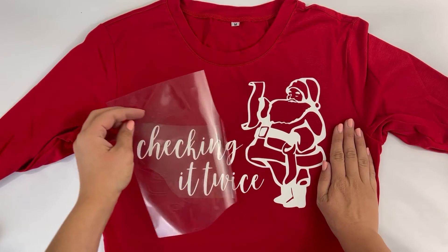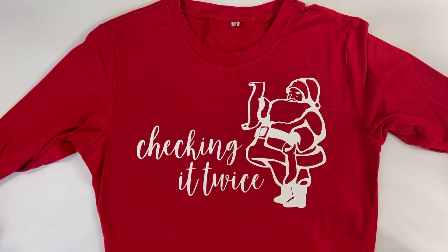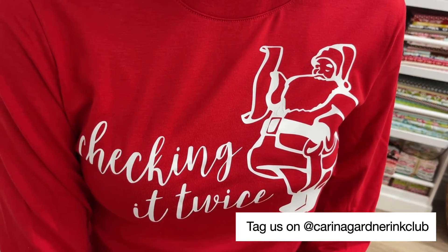If the design is sticking, slowly remove the carrier sheet. I also flip the shirt inside out to iron the inside. This makes the design last through more wears and washes.